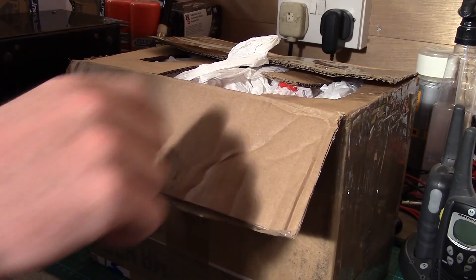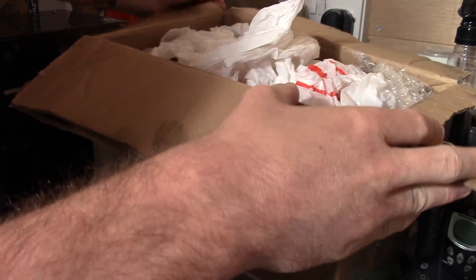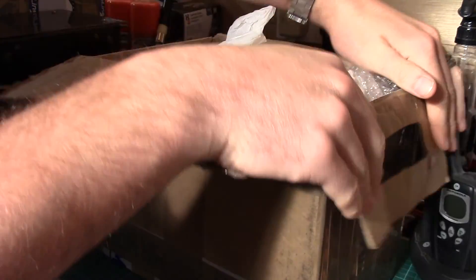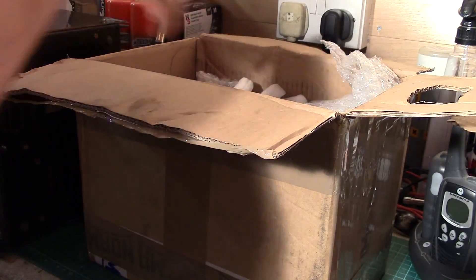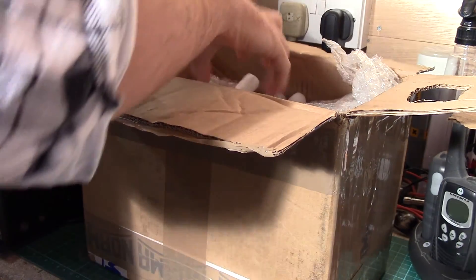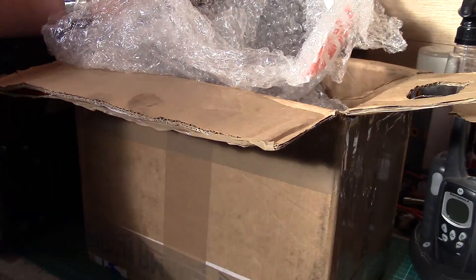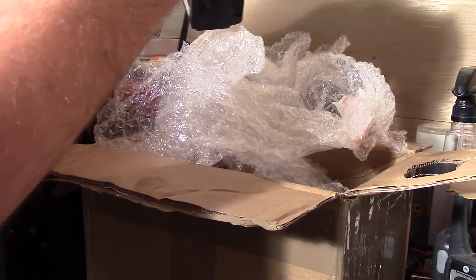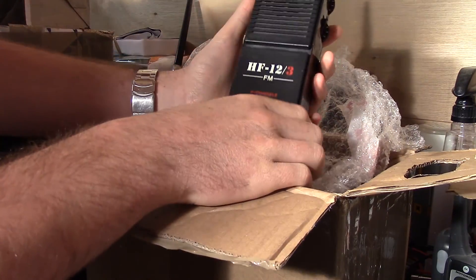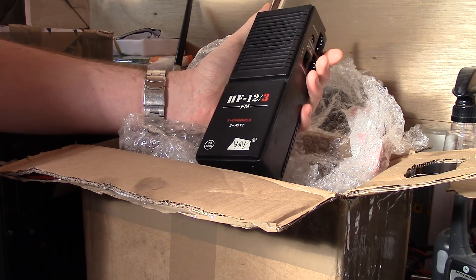I've cut the box open already because I was expecting a couple of parcels and wanted to make sure what was what — I didn't want to spend time videoing an unboxing for something I thought was something else. So, we've got some packing bags in here, and the first one is this HF12 — 3 channels, 2 watt radio.